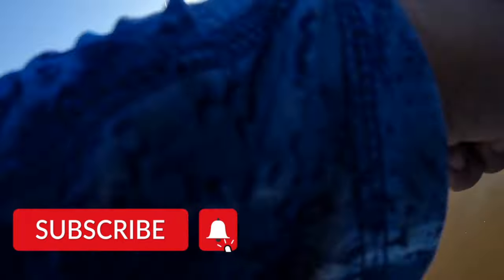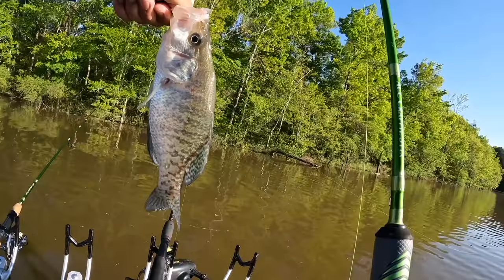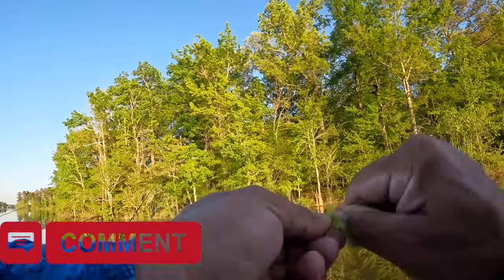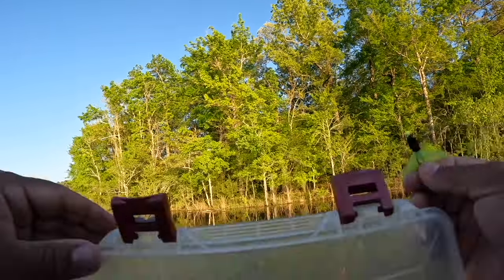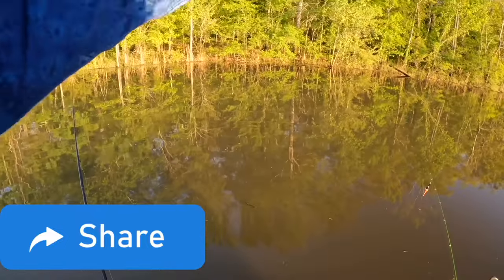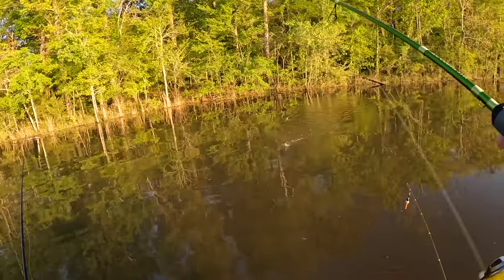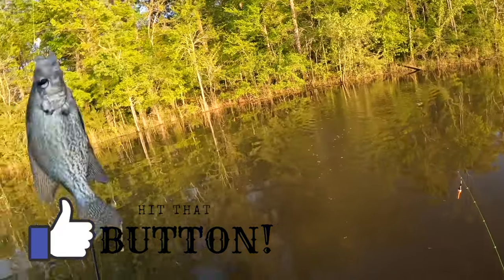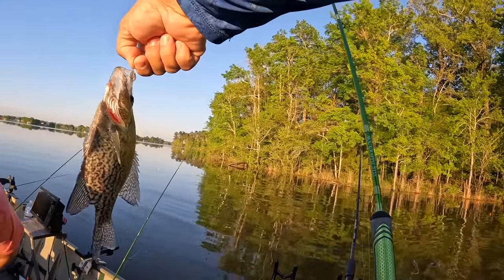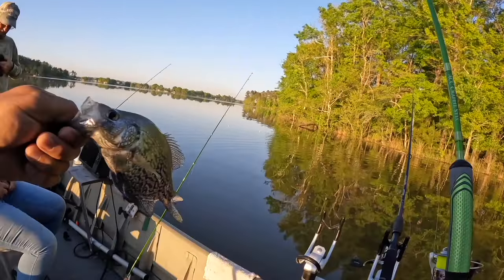Got him! That is a crappie - that is a keeper crappie, right in front of the boat. That's a crappie all day, that's a 10-incher. Got him, that's a keeper crappie - and that's a black crappie. That may be a keeper - it's gonna be close. That fish has been spawning because he's got a little sore underneath his belly near his mouth.